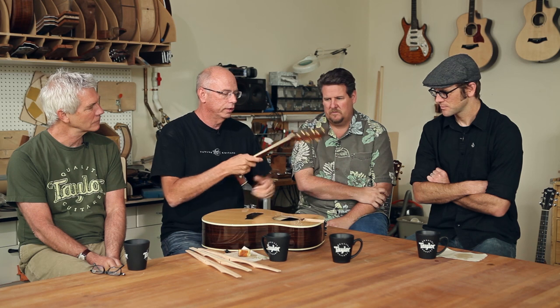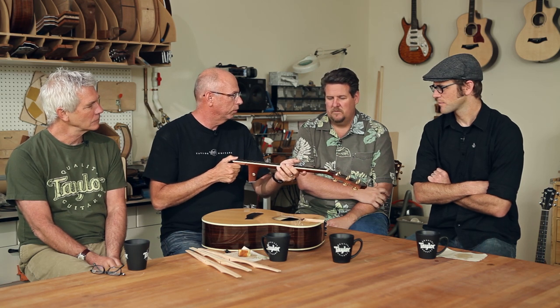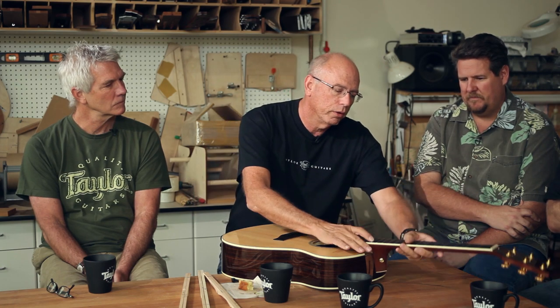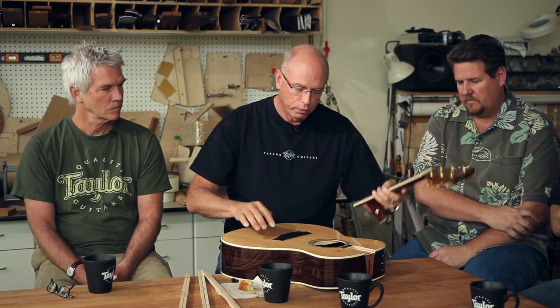If anybody's ever worked on a Fender Strat — a bolt-on neck guitar — almost everyone's unscrewed those screws, put a business card under one end and screwed them back on to get the right neck angle. That's what we're doing here, but with infinitesimal adjustments. Sometimes you need to go from a zero to a plus two — it rotates the neck. Normally when you take a neck off a guitar, you remove wood with a chisel, steam it off, glue it back on, and you overshoot. This is designed to actually rotate around the top of the 14th fret, so it doesn't matter what angle it's on — the saddle is in the right place all the time, every time, and never gets adjusted.